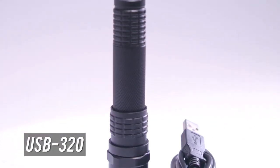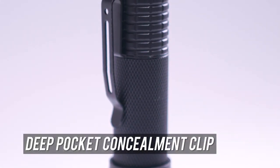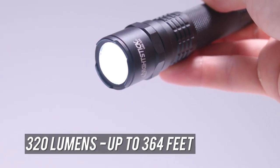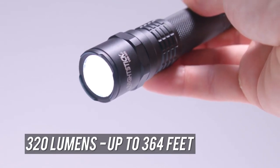The Nightstick USB 320 is the ideal everyday carry portable waterproof flashlight. Featuring a deep pocket concealment clip, this mini powerhouse is as accessible as it is compact. The 320 lumen beam extends up to 364 feet and has a run time of one and a half hours.